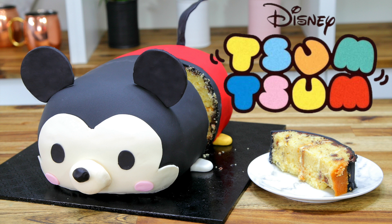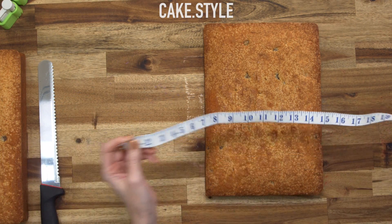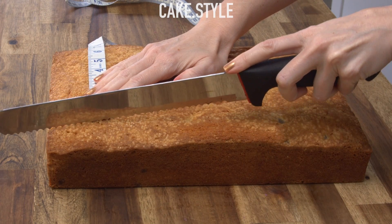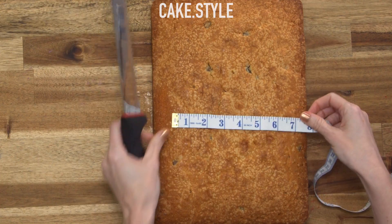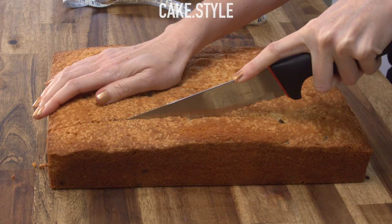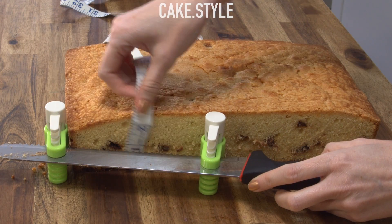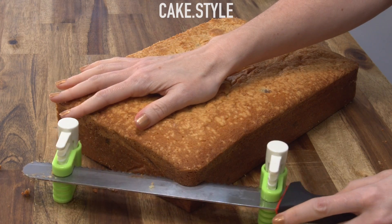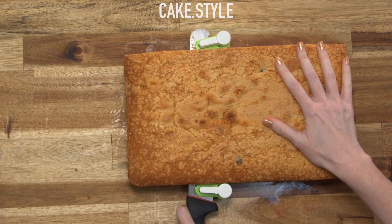So I started out with two slab cakes. I've made my vanilla chocolate chip cake — three batches in two pans — and then I want to cut them down so that they're only seven and a half inches wide instead of the nine by thirteen inch that I started with. Then I want to line it up so that each layer is halved, which works out to be about one and a quarter inches for these. Now you'll have four layers of cake.